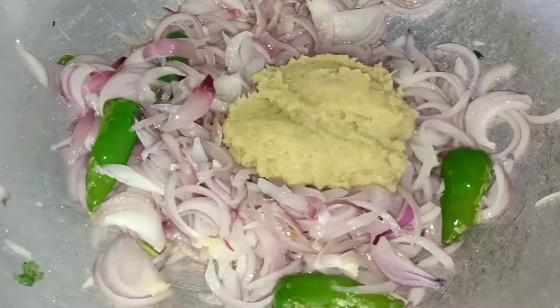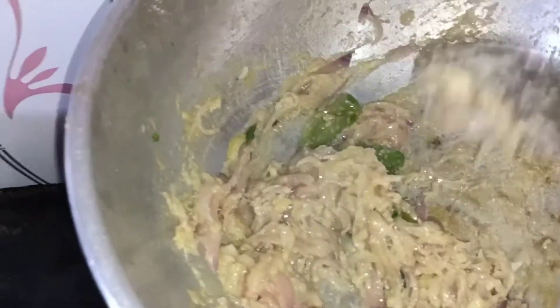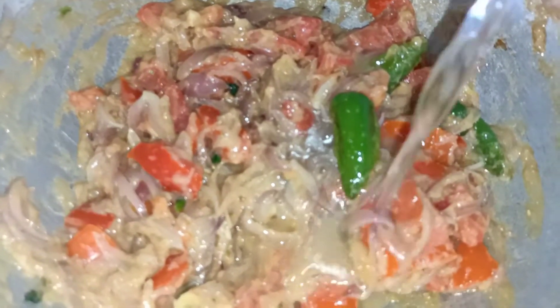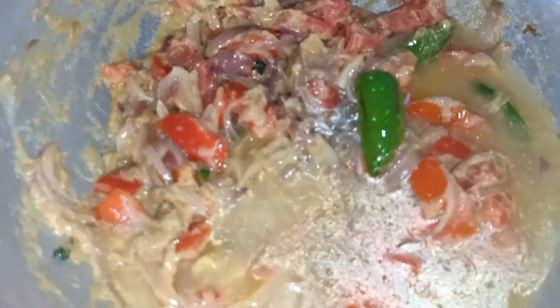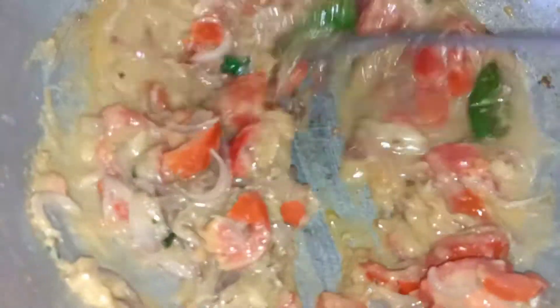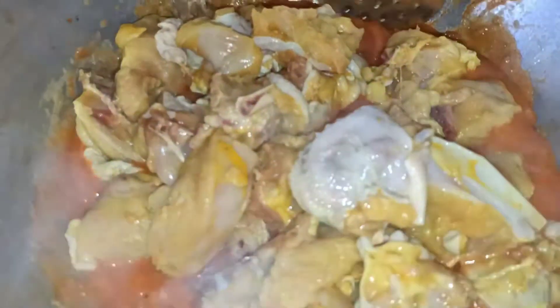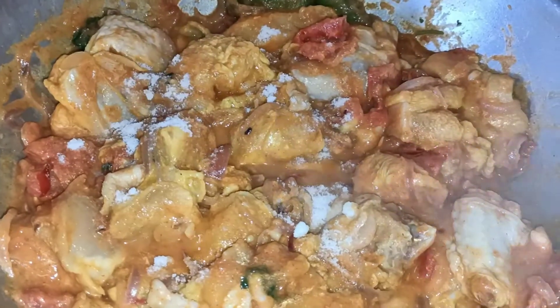I will add 4 spoons of paste to 1 kg of chicken. I will add 4 medium-sized pieces. Let's add a little bit of oil and 1 spoon at a time. Let's add dry rose powder and adjust the color change — now the color will be a creamy consistency. Let's add 1 kg of chicken and mix it into the gravy.